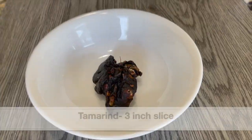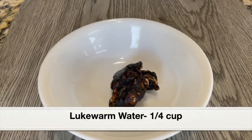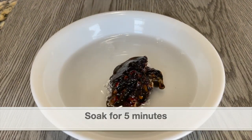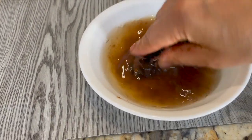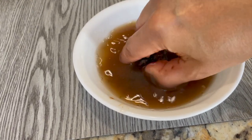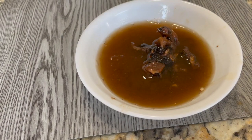Next let's soak the tamarind in water. I've taken a three-inch piece of fresh tamarind and I'm adding a quarter cup of lukewarm water. Let this soak for five minutes. After five minutes, squeeze the tamarind in the water to extract the juice, mix it well, and then strain it — that will be our tamarind extract.